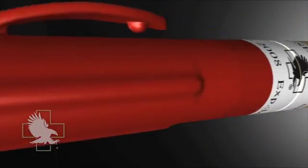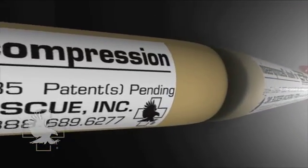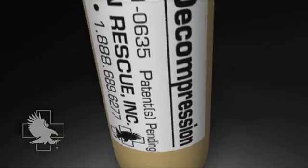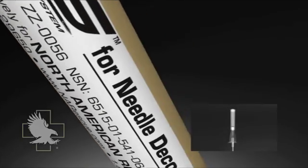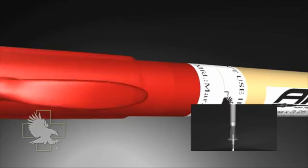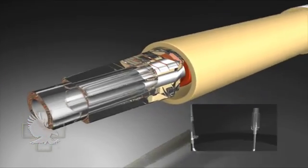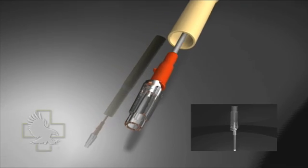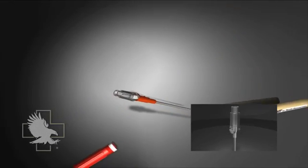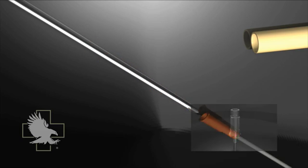The ARS Needle Decompression Kit includes a 14-gauge, 3¼-inch needle catheter with the flash chamber cap removed. Unlike a conventional angiocath system that incorporates a flash chamber cap intended to prevent excess blood loss during vascular access procedures, the cap has been removed from the ARS due to reports that during heightened stress, operators did not remove the flash chamber cap from the standard angiocath, rendering the procedure unsuccessful.